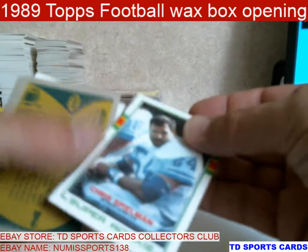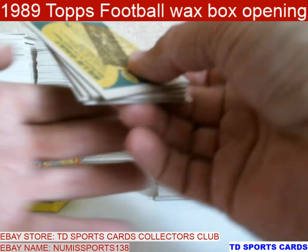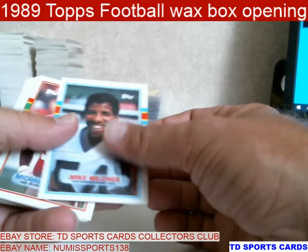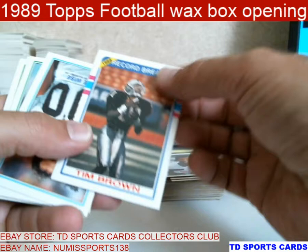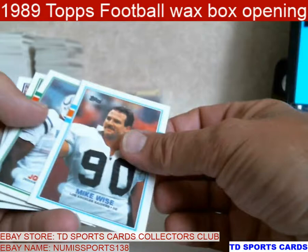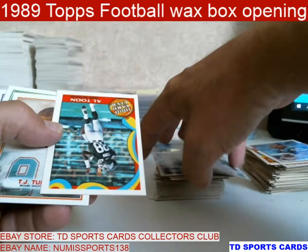There's a Spielman — stained. Pretty centered too, but gotta go. Willie Gault — Olympian, one of the fastest guys in the NFL for a long time. Michael Carter. There's a Tim Brown again — hit it with a dinked corner by chance. Ouch. That one's not good. I'll decide on that one later — sometimes they're that bad, I'll just get rid of them or put it in my junk box.